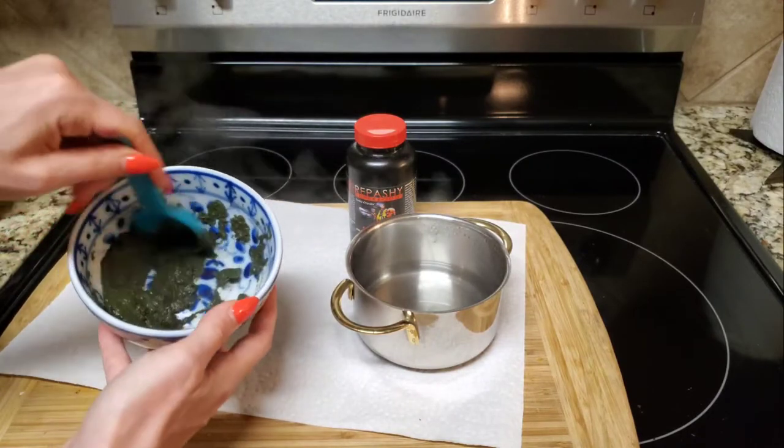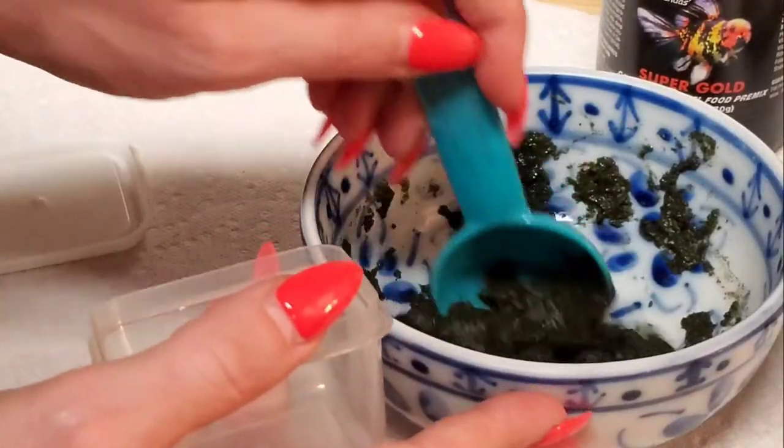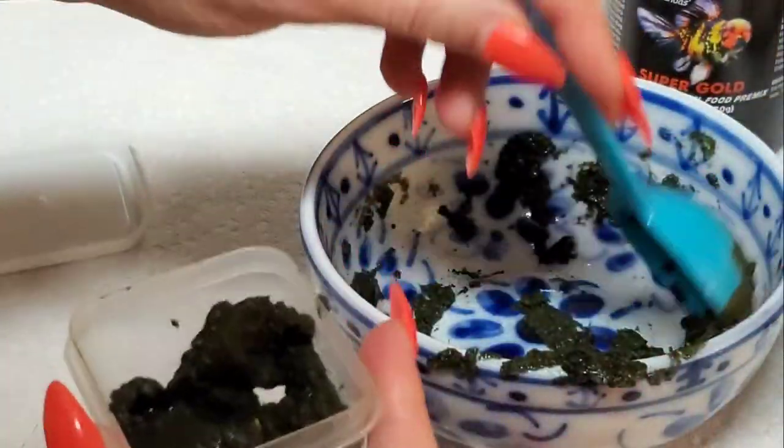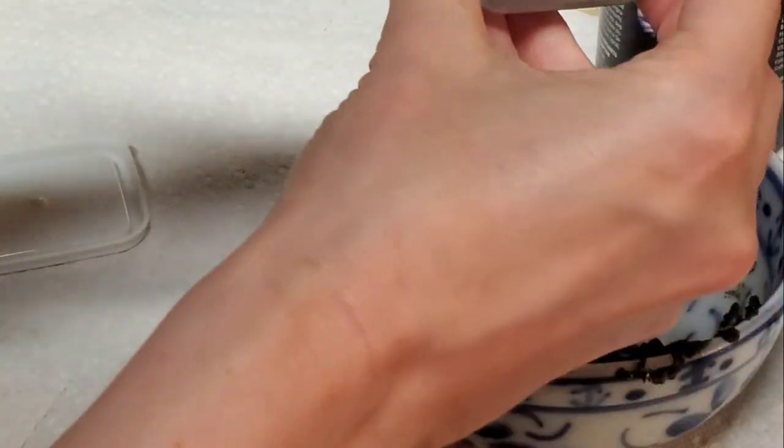Anyway, once it's good and mixed, you just set it down and let it cool. Then you can scoop it into a container or Tupperware — it really truly is just quick and easy. Pop it in your refrigerator.